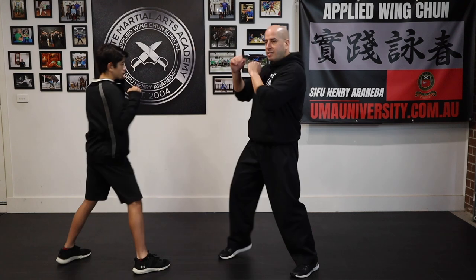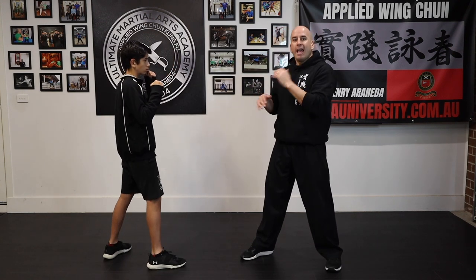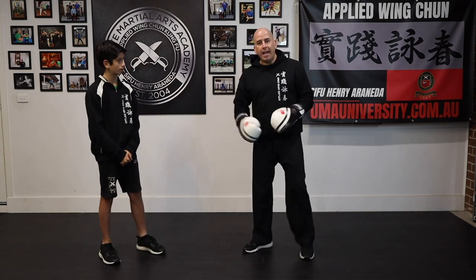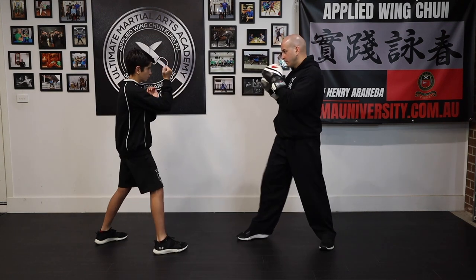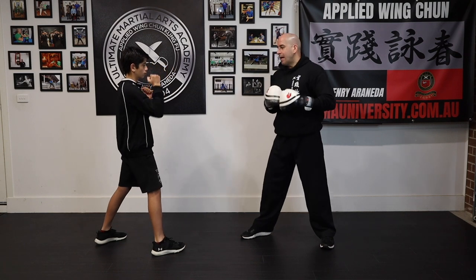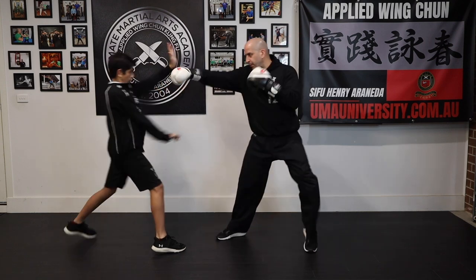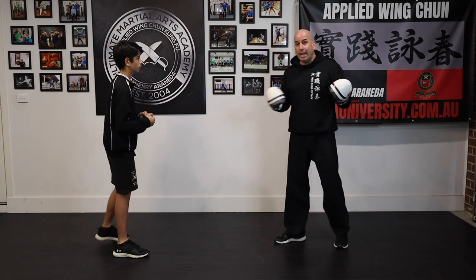So let's say my son launches a jab and I'm not ready for it — I will just get away. I'll just split the hand, and this way I keep myself away from the punch safe, and then I can find the opportunity to counter attack. So for the first strategy I'll get David to split the hand and just do it on the spot. If he needs to buy a bit more distance he can always do the technique moving away, and when he's ready he can counter attack.